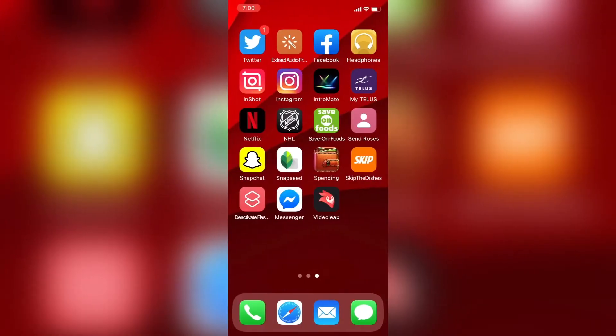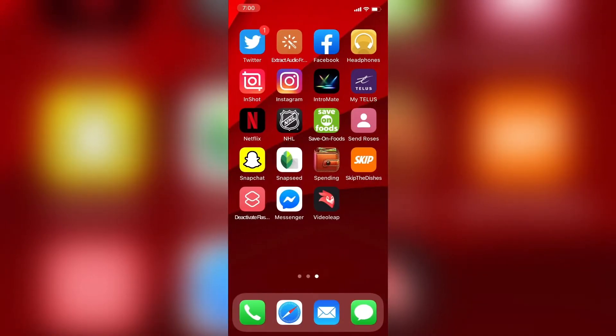So keep an eye out for these clips. The first thing I'm going to do is open the InShot app and start a new video project.